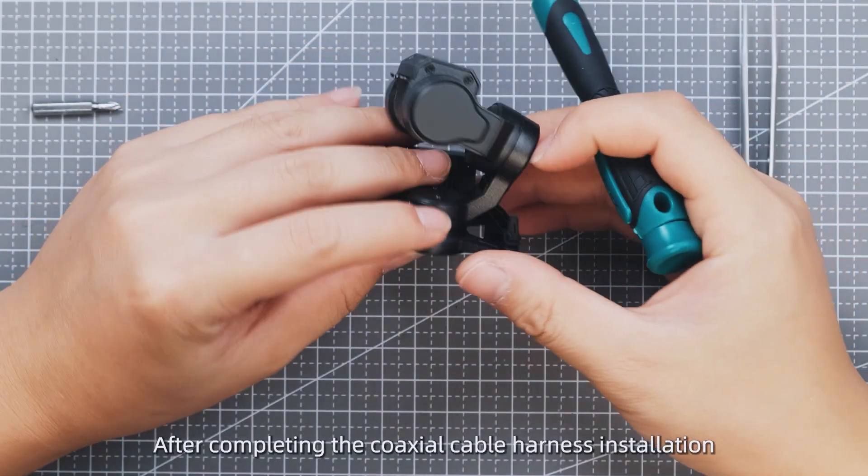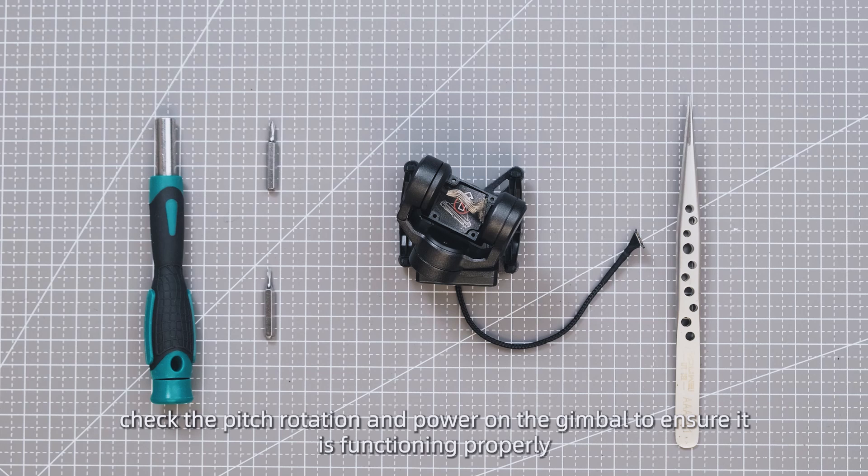After completing the coaxial cable installation, check the pitch rotation and power on the gimbal to ensure it is functioning properly.